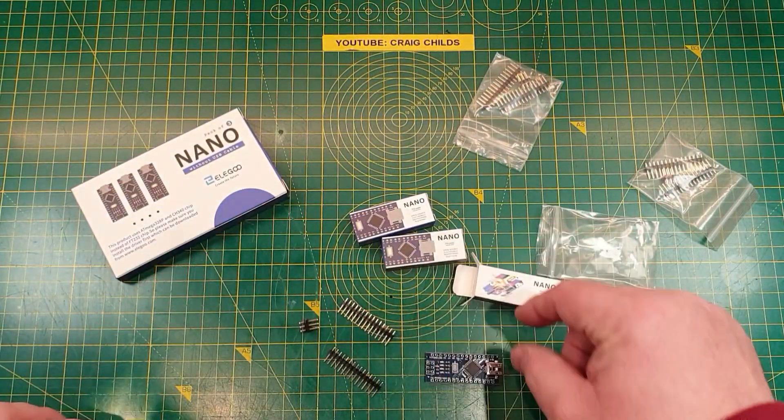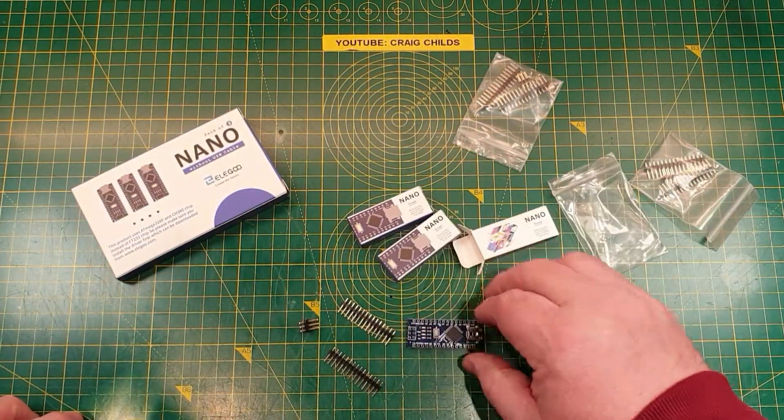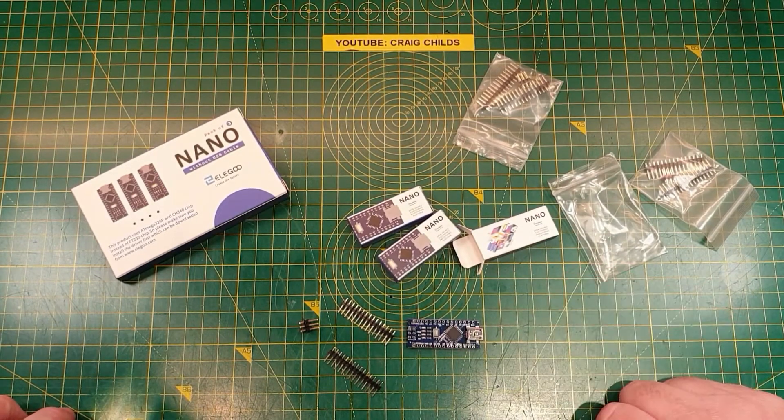So all in all these are good units. They're very keenly priced, they work very well, and I've used a lot of them in projects. This is a very high quality unit for the price. Thanks for watching.